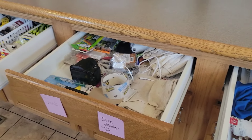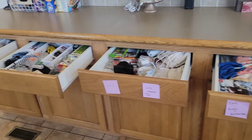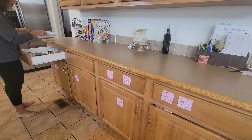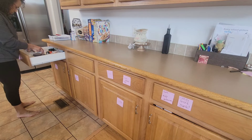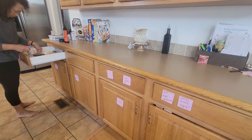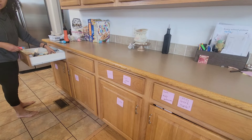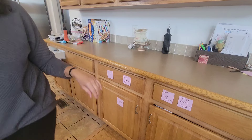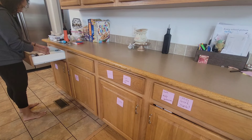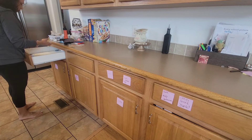I also broke things down into areas rather than taking everything out at once — just kind of worked in areas. Right now I'm organizing — you wouldn't believe — four junk drawers. We had four junk drawers in this house! So I am pulling everything out of all four of these drawers because they're pretty much literally junk drawers. I want to organize everything and come up with a system that's going to work.